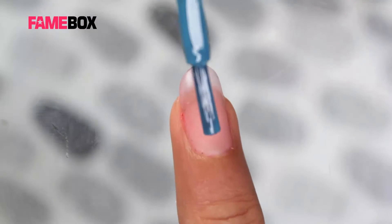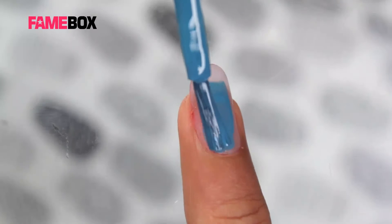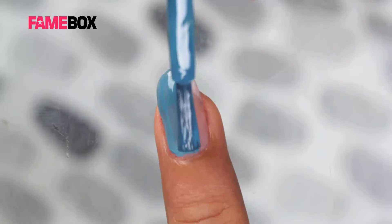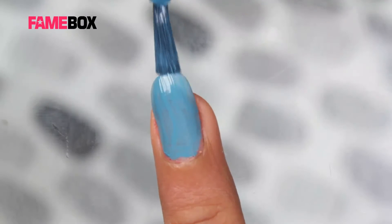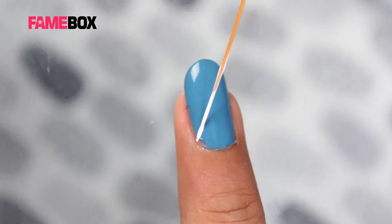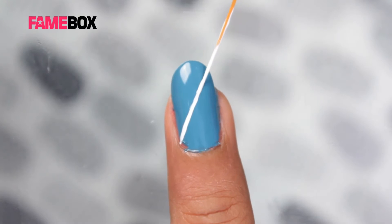To create a stripe nail art, I am using a light blue color. On the long finger, I am covering it entirely. Over the pastel blue color, I am going to use white acrylic color on Striper brush to create two intersecting lines.